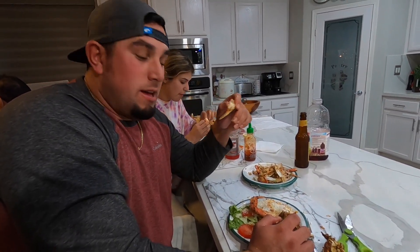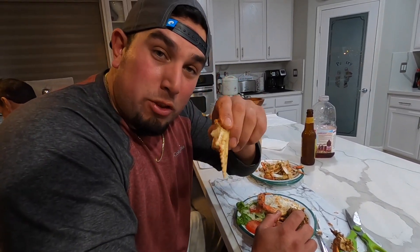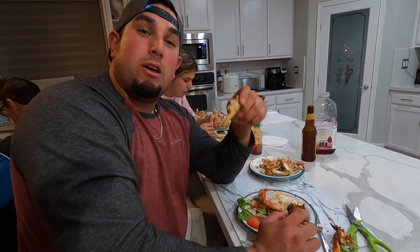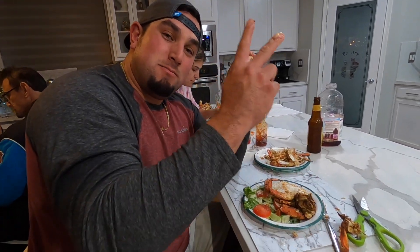Hope you guys liked this video. There will be plenty more Dungeness crab content. I might do — my brother doesn't know, but he's right behind the camera — brother versus brother crab snaring on the beach. Maybe do a catch and cook out there on the beach too. Make sure you guys hit that subscribe button and that bell notifier. I'll see you guys on the next one. Later.